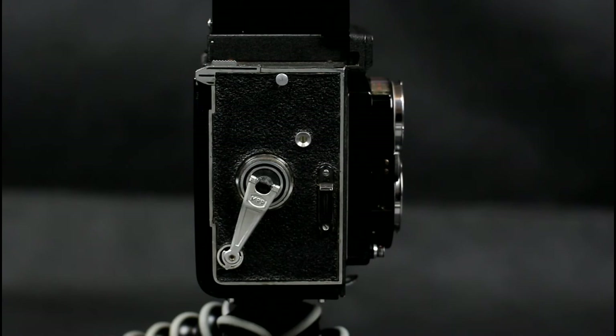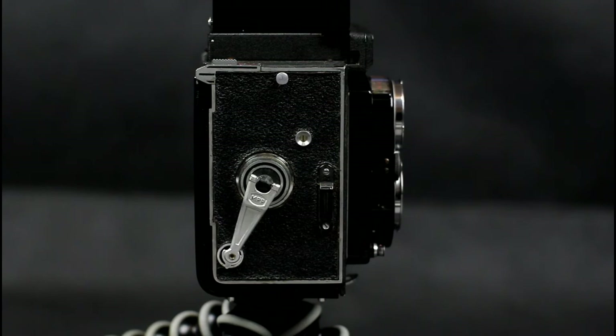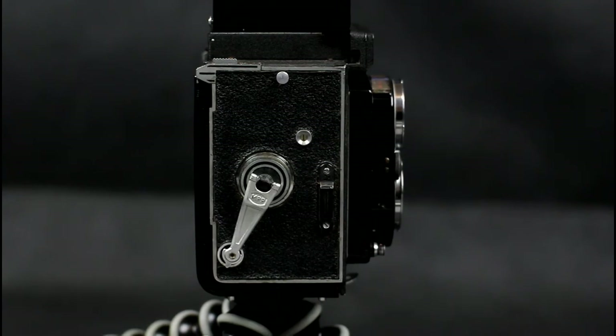The focusing wheel has been moved to the right-hand side of the camera. The lever-wind system for film advance and the multi-exposure lever to re-cock the shutter are both on the left-hand side of the camera.